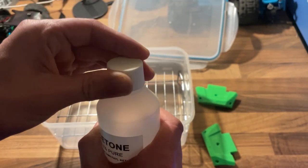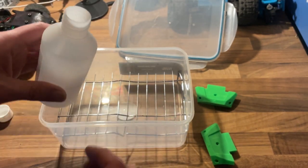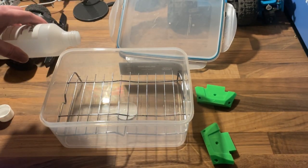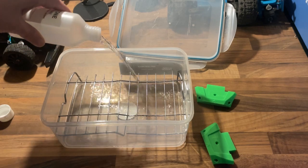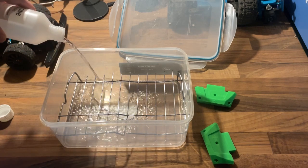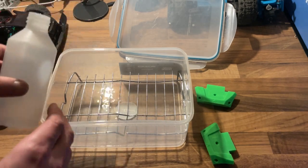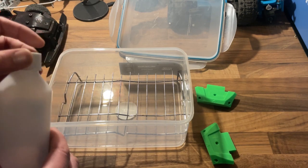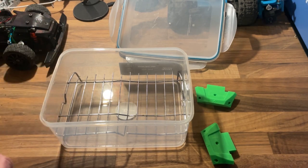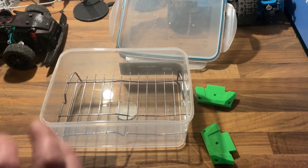Acetone you can get quite cheaply from Amazon or eBay, or you might even be able to use nail varnish remover - I'm not 100% sure. Just pour it into the tank and try not to get any splash on the metal, because when you put your plastic bits on they're going to sit on it and it might get concentrated on that spot. And definitely don't light it - no smoking, make sure you've got no flames around it, because this vapor is really flammable.